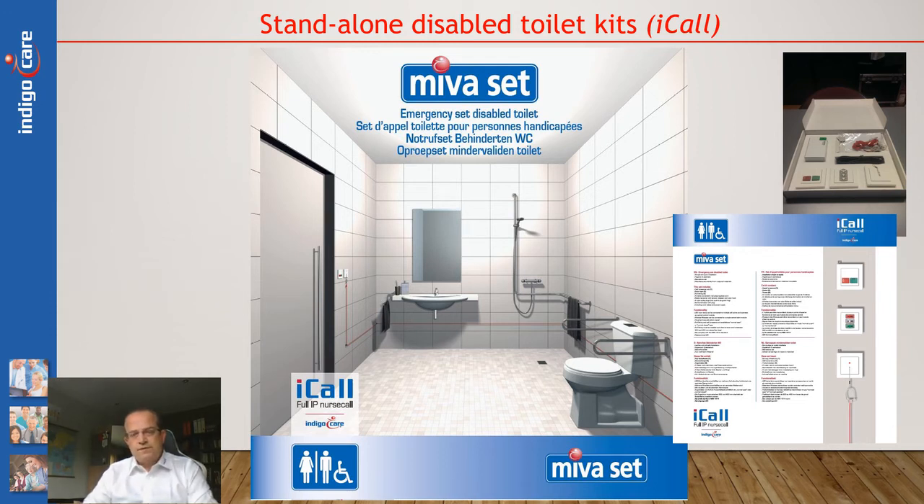Hello, this is Jan Beckes from InigoCare. Today I will be talking to you about our disabled toilet kits. These kits have been designed especially for public bathrooms and disabled bathrooms.